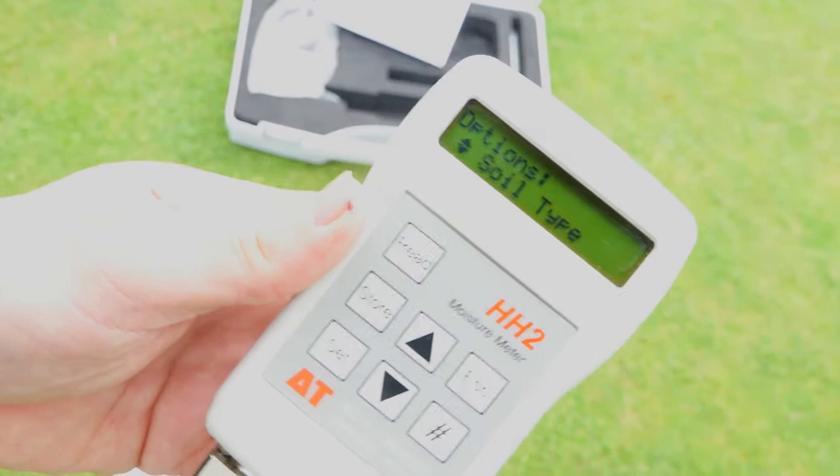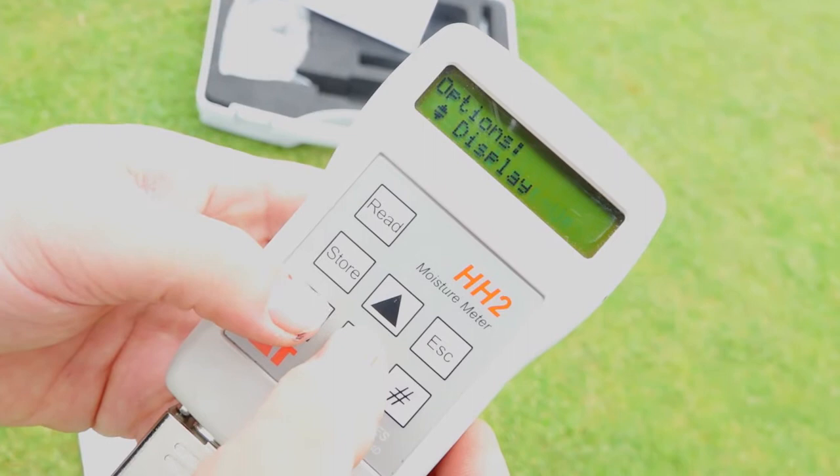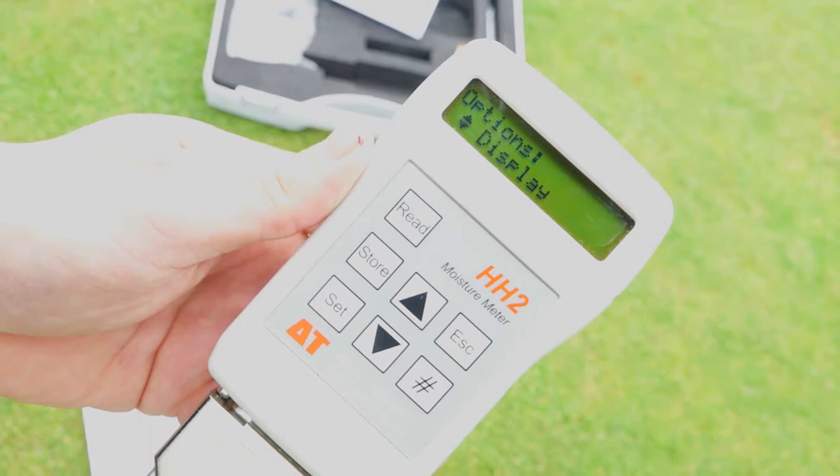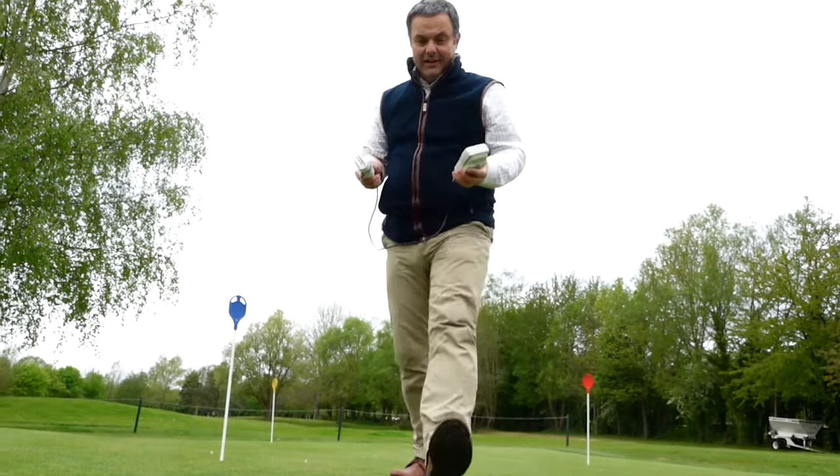Then importantly you've got to tell it what you want to actually display. We scroll down to the display option and select volumetric moisture content. Press set and that's it — very straightforward, very simple. You don't need to do that again and you can go out into the field and take readings.